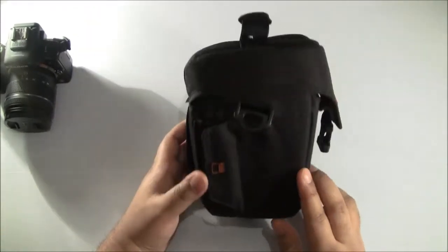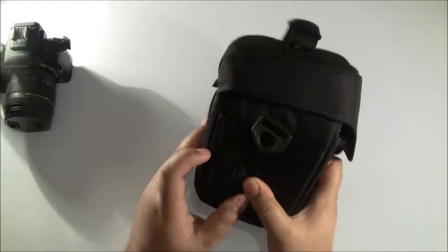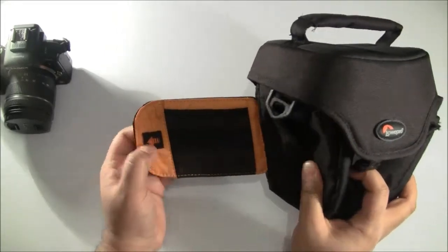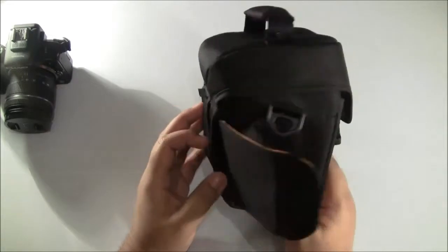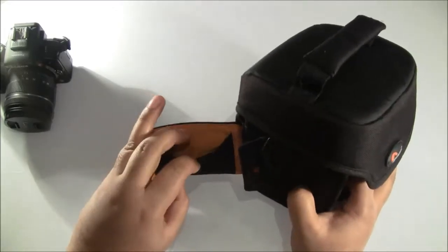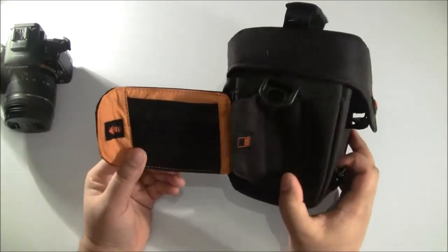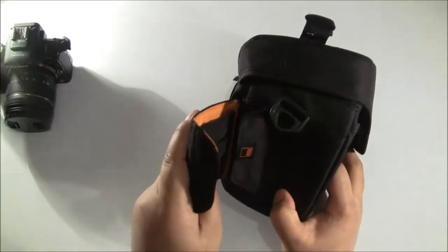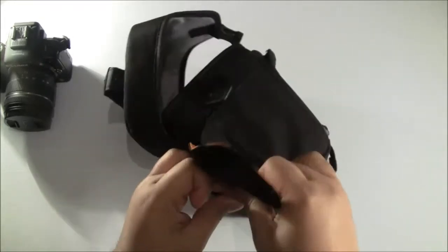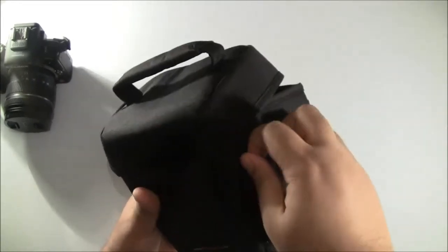Now on the side there's a really neat feature. You can unstrap this part and it pulls out to reveal a hidden compartment — one of my favorite parts of this case. The sign on it indicates to pull it out. This compartment can be used for storing your SD cards, a slim tripod adapter, or a remote control. I'd estimate you could easily fit six SD cards in there. Once you're done, you just push it back in, close it, and strap it back in place securely.